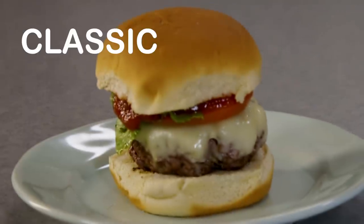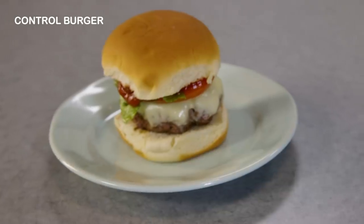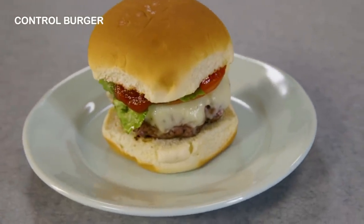This is your classic American cheeseburger. To me, it is the perfect food. Super simple, but always extremely satisfying. But I'm curious to see how our hacks will reshape how I make burgers.